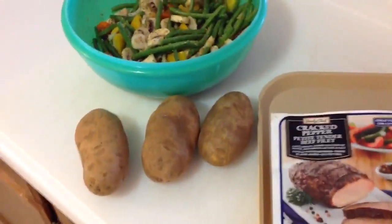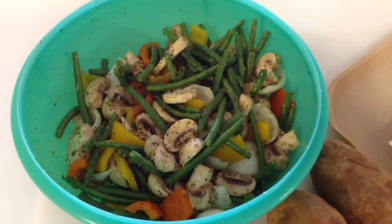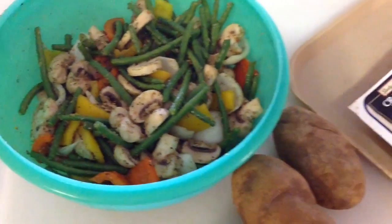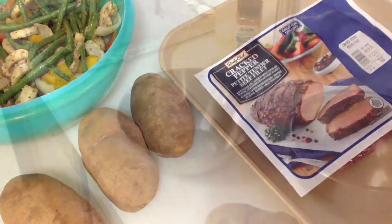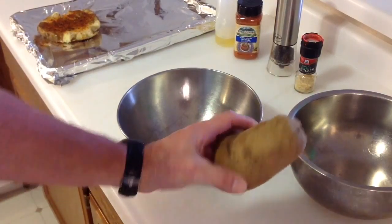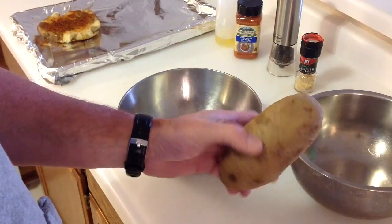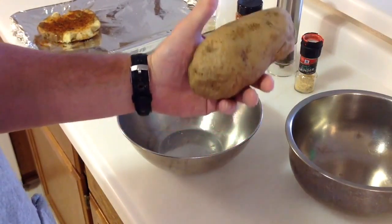Well hey folks, welcome back. That's what we're cooking tonight. I've got some guests coming over and I got this at Sam's Club. It says it's Cracked Pepper Petite Tender Beef Filet. I'm thinking maybe that's tenderloin — not really sure. We're going to do that on the RecTech, very low and slow. I think maybe we'll reverse sear this — take it up to maybe 130, 140, then reverse sear it, get it hot and put some grill marks on it. But we'll see as it goes along.